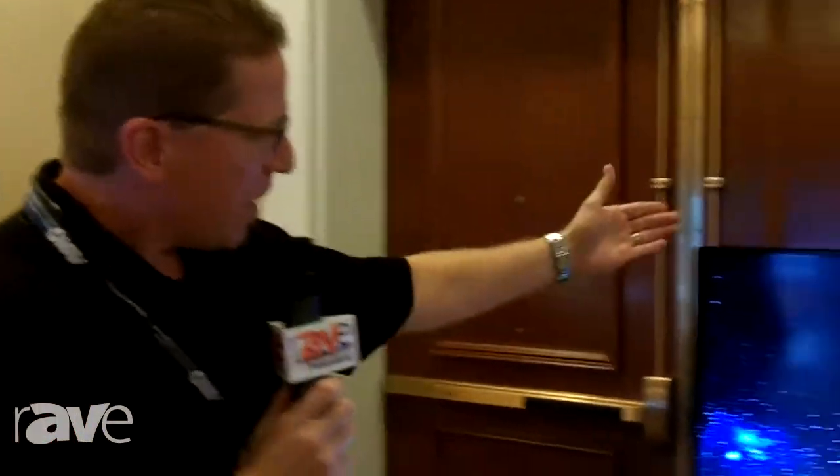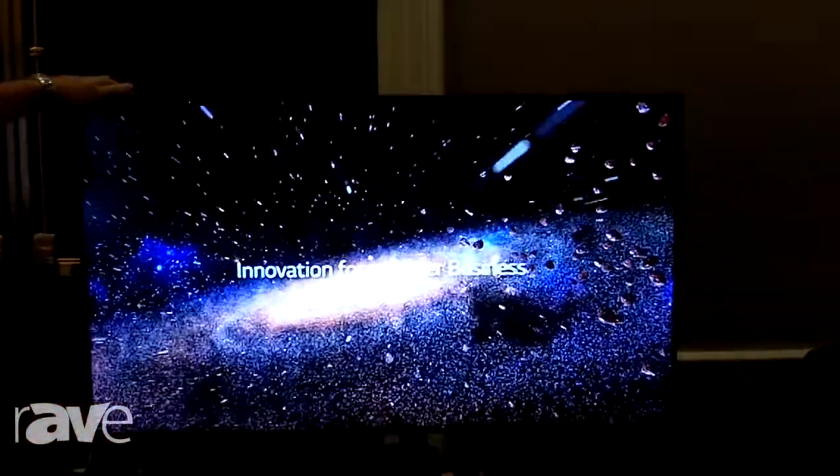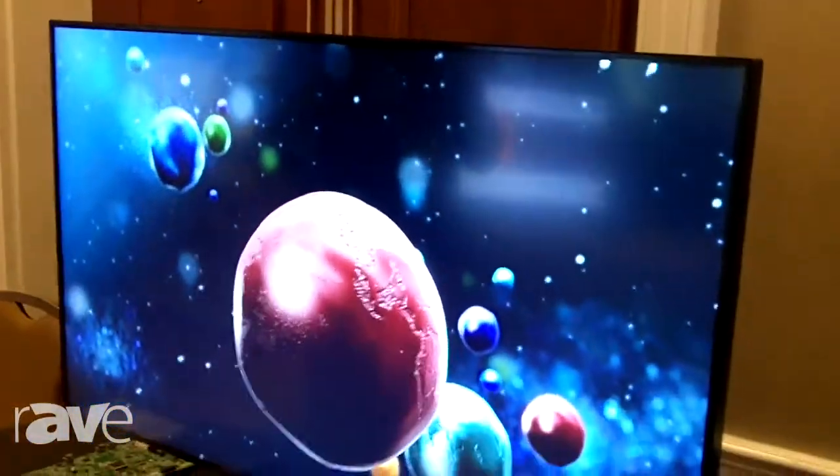Hi, Carl Jackson here with LG at the ELMO E4 event. Today we're featuring our LS75A display model. Some of the unique features of this model is it's 700 nits. This unit also has what we call system on chip, which is a quad core media player built into the display. Have that work in conjunction with our WebOS software platform, and this display can literally be the only thing you need for a digital signage application.